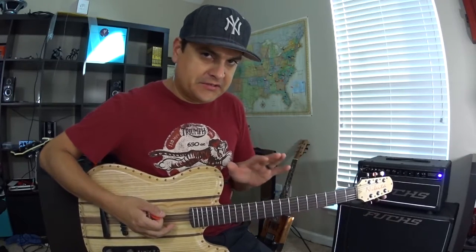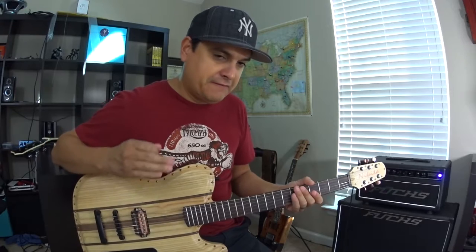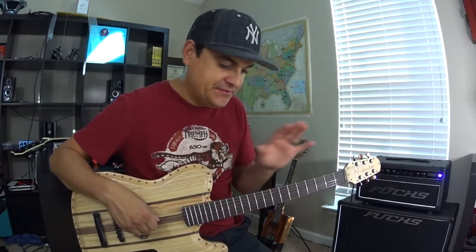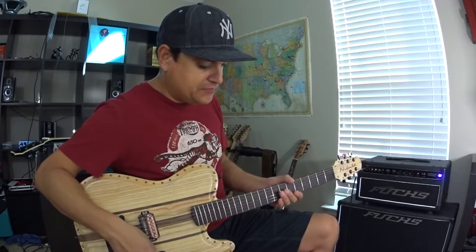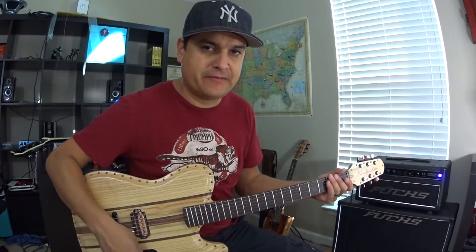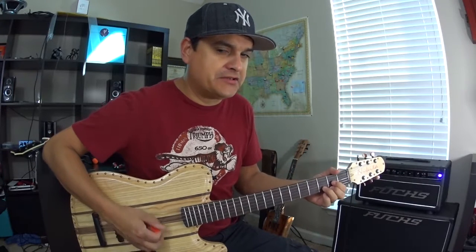The clean tones on this guitar are fantastic. A lot of times with a higher gain pickup you really give that up, but this is just not that — it's really super fantastic. So just for straight overdrive, the way I like to set my amp is not a lot of drive coming from the amp. This is just a little bit of drive from the drive side, not much.